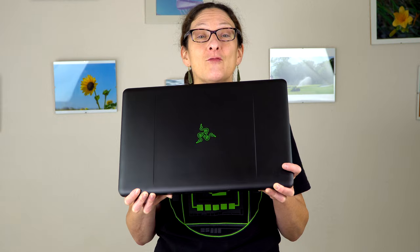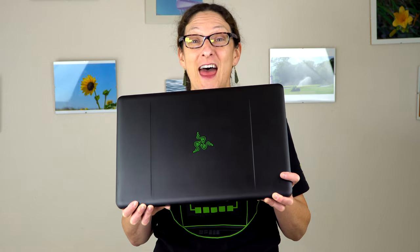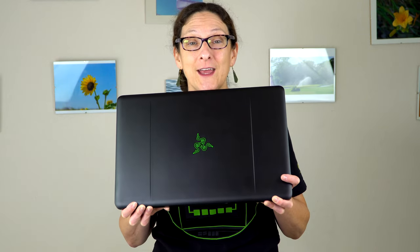This is Lisa from Mobile Tech Review. Ladies and gents, if you happen to have a good amount of money in the bank, put your credit card in the freezer while you watch this, because this is the Razer Blade Pro V2. They start now around $4,000. So what do you get for $4,000 in a gaming laptop?